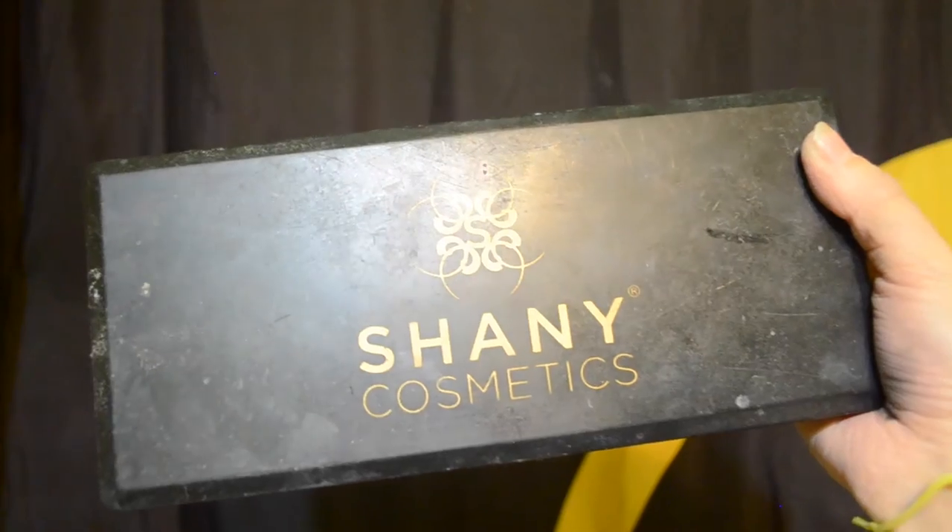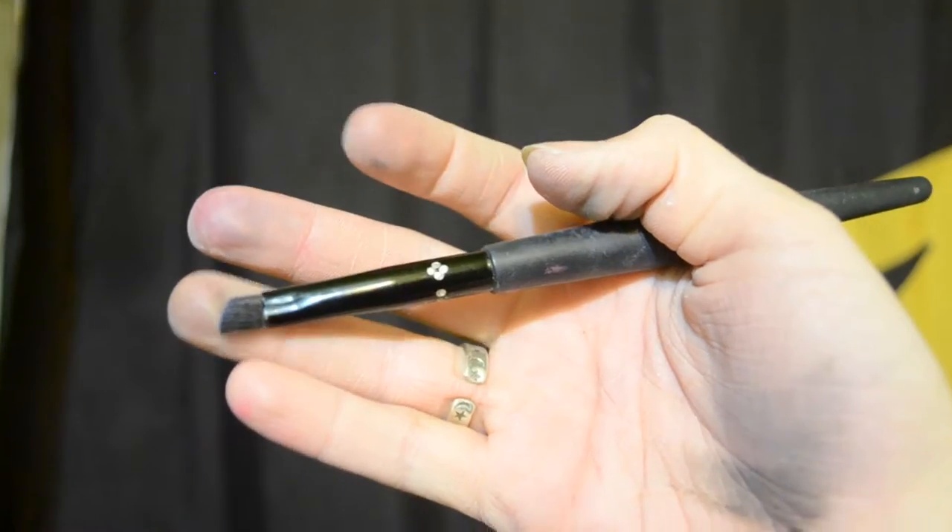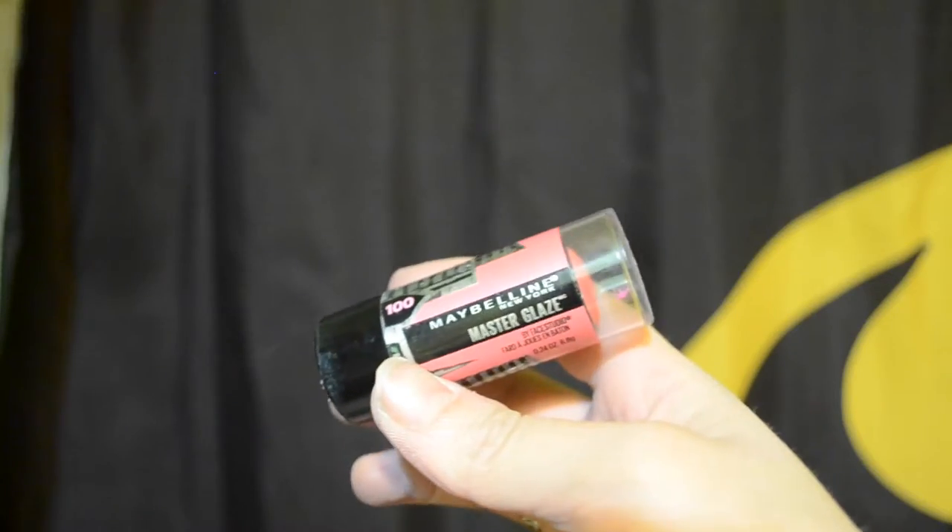Next I'm contouring my cheekbones with a mix of black and brown eyeshadow, then I move on to contouring my nose using a smaller angled eyeshadow brush. Then I apply a cream stick blush to my cheeks.